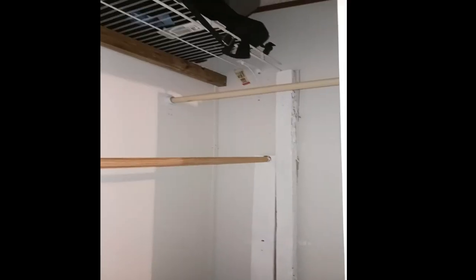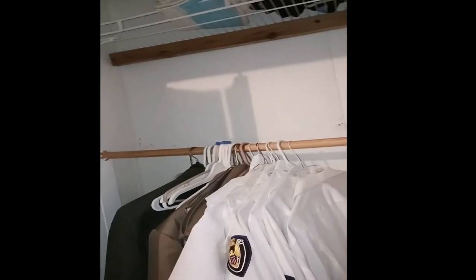We have done some finishing here in the closet. After the doors are closing very nicely, this is the end result.